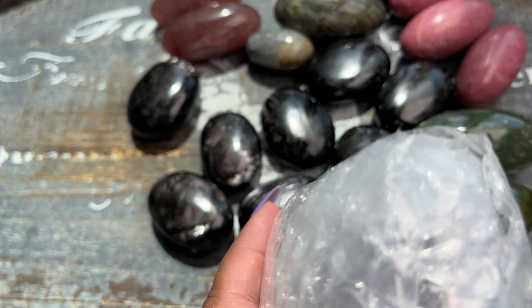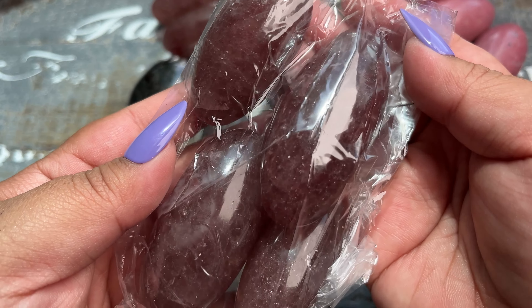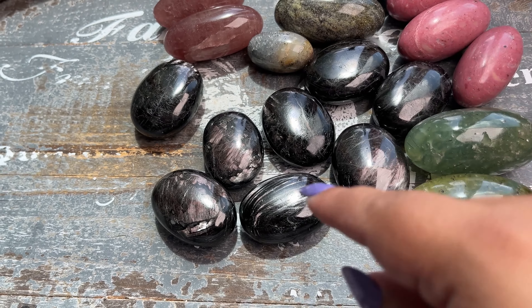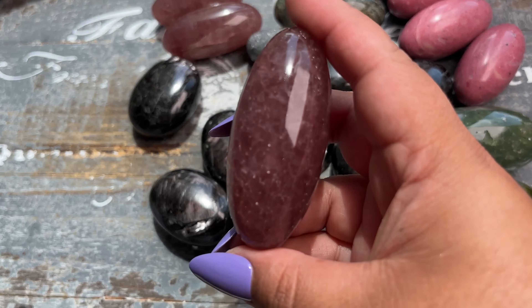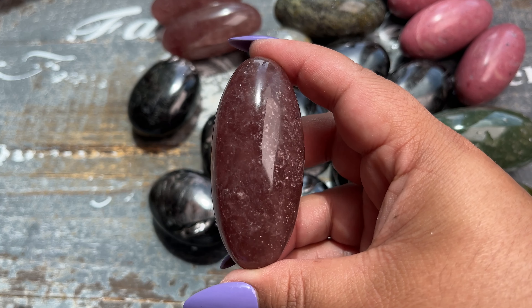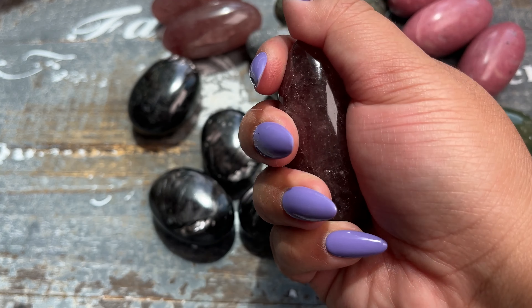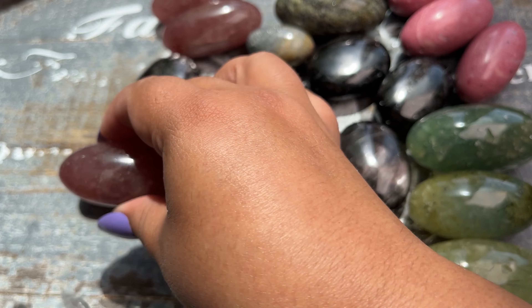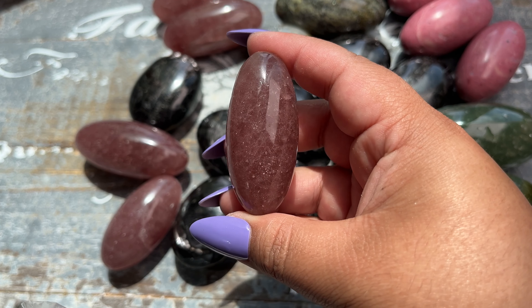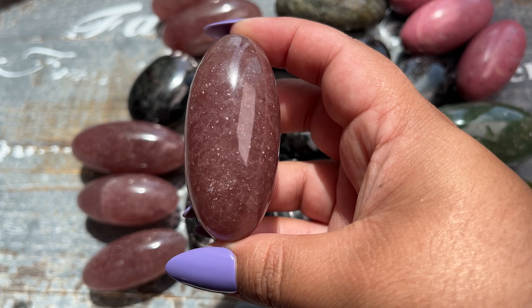Beautiful quality — I am so impressed. These look like more Shivas but I can't tell what material they are, so let's find out. Maybe strawberry quartz? Yes, more strawberry quartz! I got a kilo of each — it should be enough in theory, but if you guys really love these I could see them selling out super fast. Look at the sparkle! These are like perfectly carved, and they're all carved by hand.